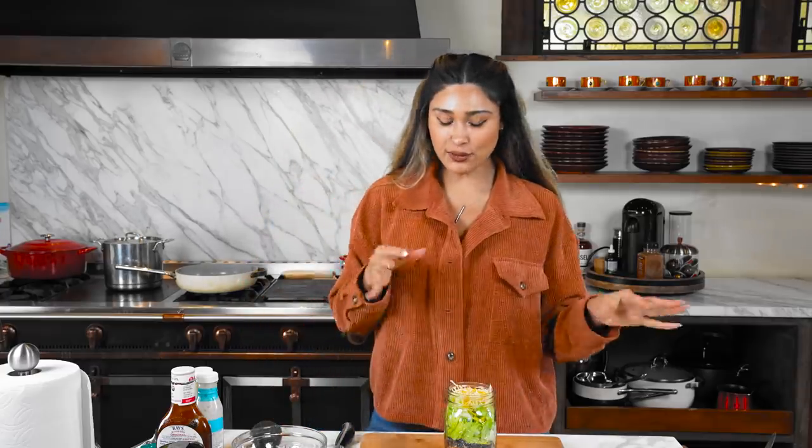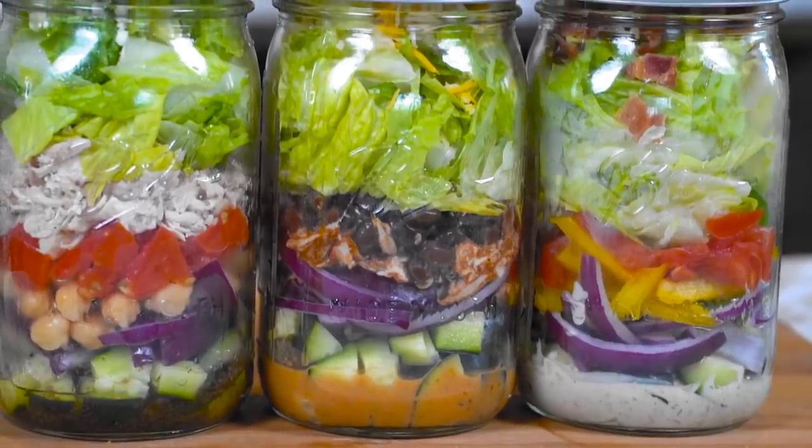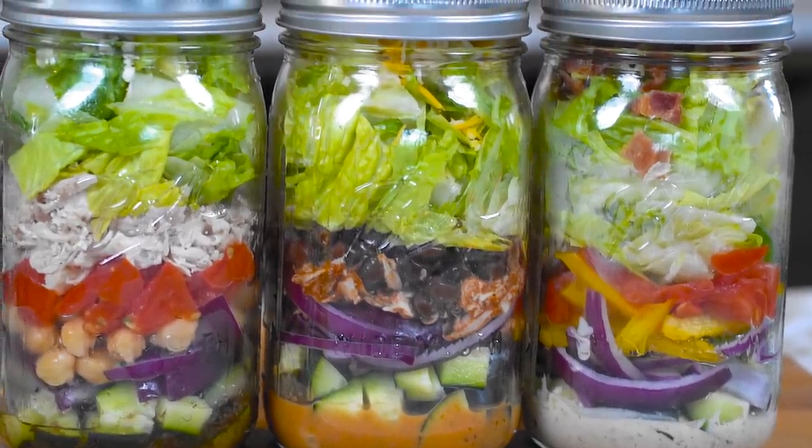Let me know your thoughts - would you have added something? Let me know if there are other salads you think would be really fun to make this way. These are our three mason jar salad meal prep ideas. I hope you guys really enjoyed it - make sure you like, comment, and subscribe to the channel if you want to see more content like this.